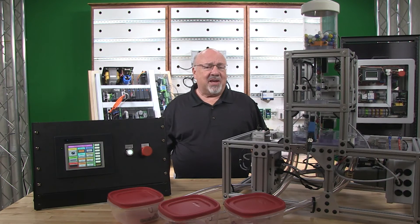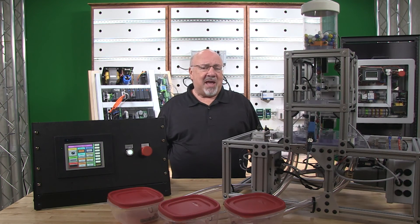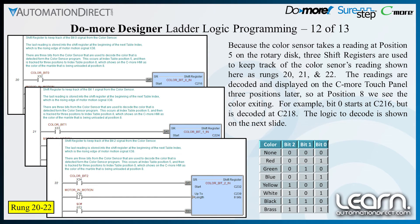The logic to trigger the color sensor to take a reading is very simple. DC output Y2 is used to actuate a solid state relay that is used as a signal isolator between the 24-volt DC output and the 5-volt DC TTL level input to the color sensor. The actual reading takes place on the falling edge of the trigger signal. In an auto cycle, the color sensor reading occurs when the stepper motor has stopped its motion. A manual reading can be called for from a push button on the C-more touch panel. Because the color sensor takes a reading at position 5 on the rotary disk, three shift registers are used to keep track of the color sensor's readings, shown here as rungs 20, 21, and 22.